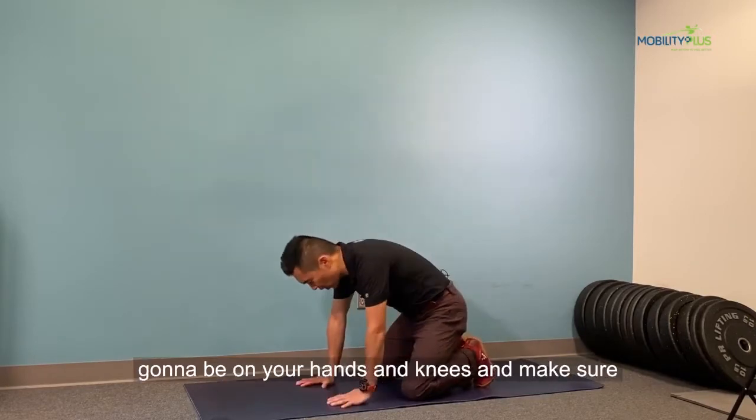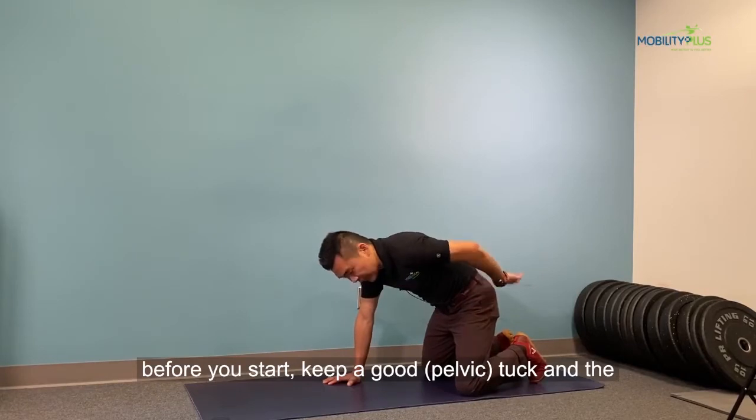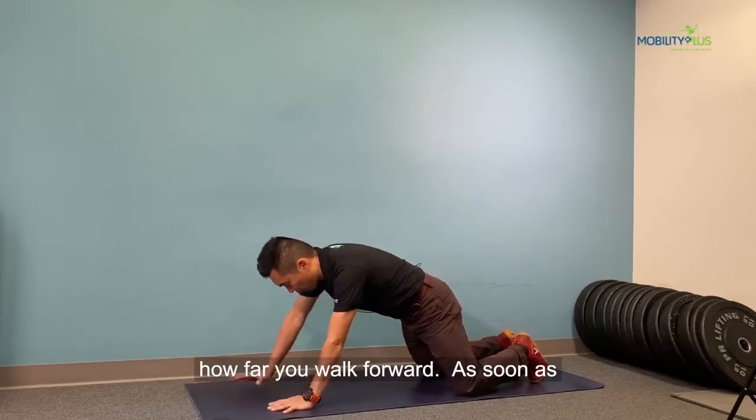So to start off, you're going to be on your hands and knees. Make sure before you start, keep a good tuck. The key is how well you can maintain the tuck, no matter how far you walk forward.